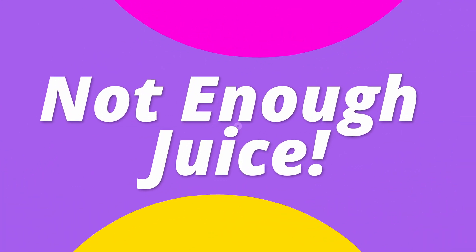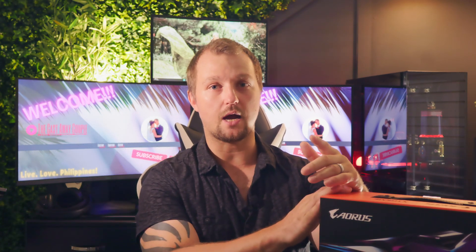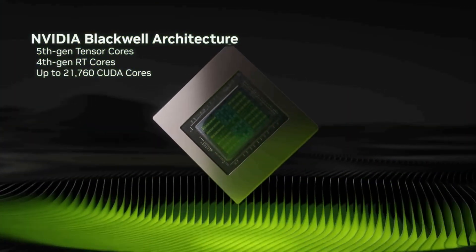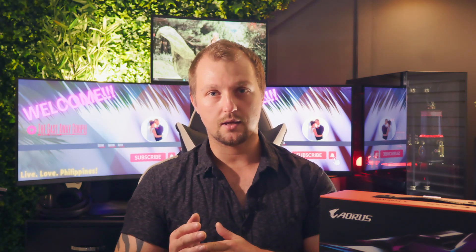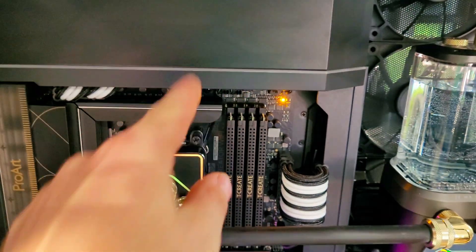Another problem you might have is power supply capacity. Ensure that your PSU has enough wattage for your 50-series GPU and other components. The RTX 5080 and especially the 5090 are really power hungry, and an underpowered PSU can cause boot failures or black screens. An easy way to verify sufficient power is to check for the white LED near the GPU power port — if it's lit up, your card likely isn't getting enough power and your system might not boot properly. Also make sure the connector is pushed all the way in, as even a slightly loose connection can cause this.